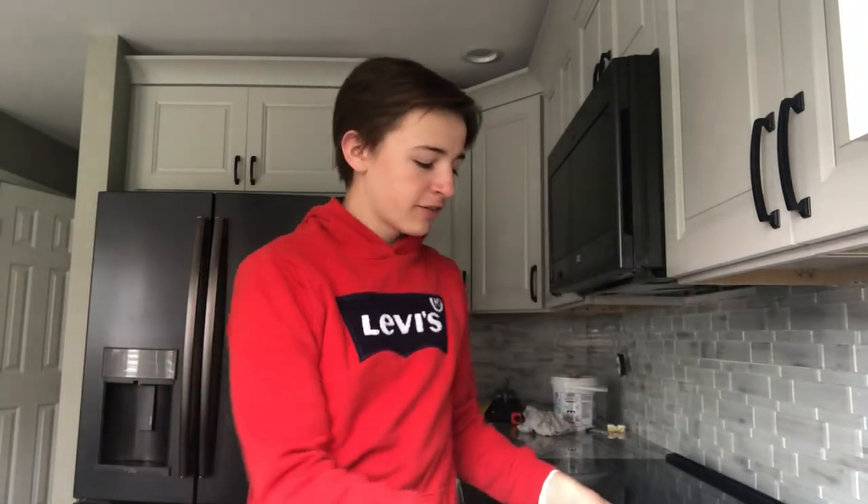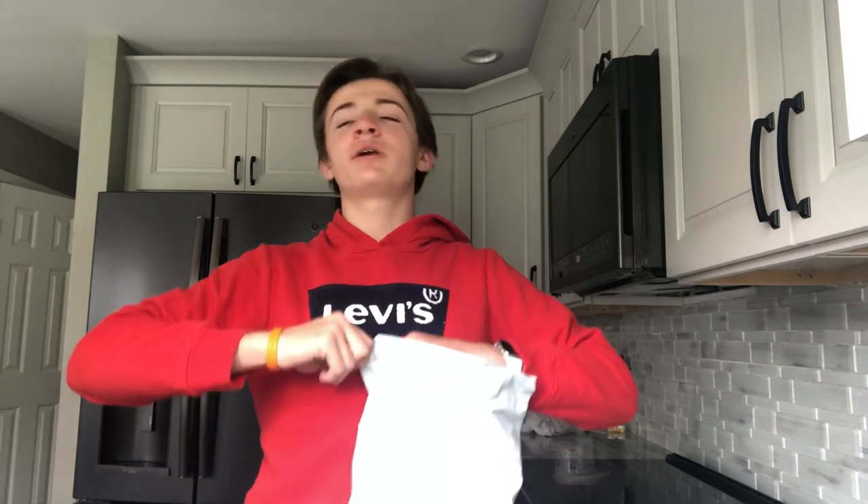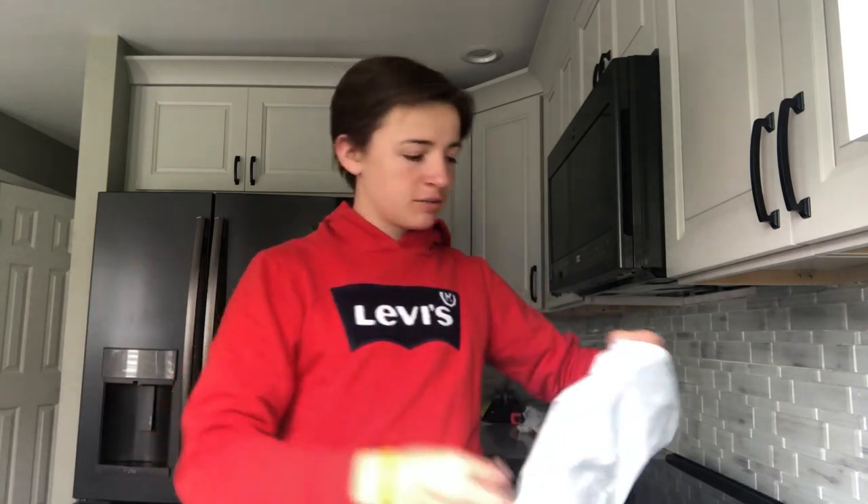What is up guys, welcome back to another video. Today we have a new package in and as you can tell by the title, this is from new Supreme week — I'm either four or five, it was the past week. And we got some pretty sick stuff.